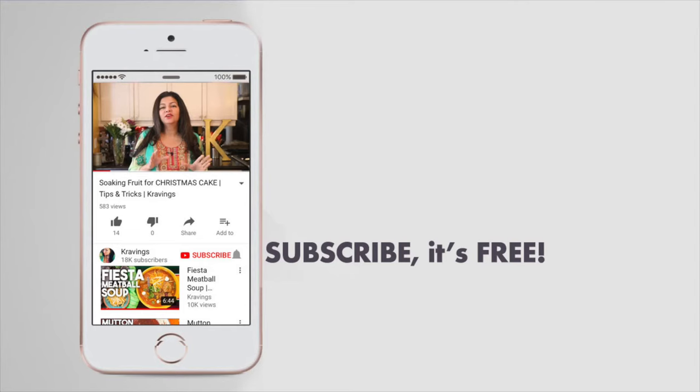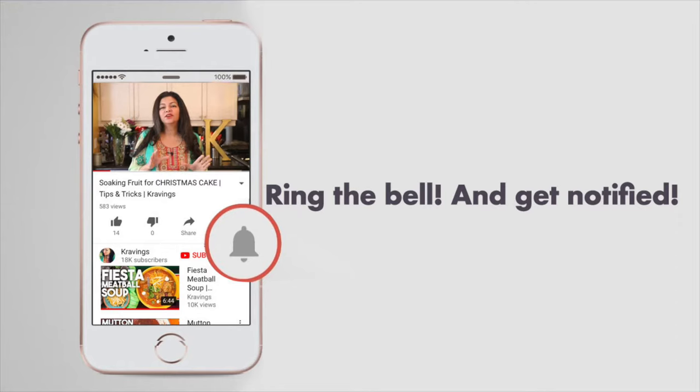Before I go any further with this recipe, do make sure to subscribe to my channel and ring that bell so you're notified every time I upload a new video. Now let's get cooking.